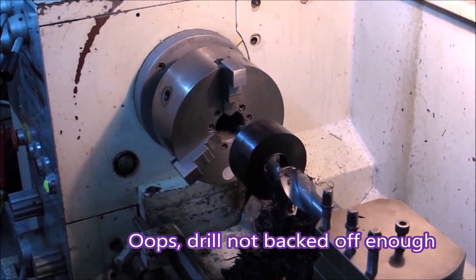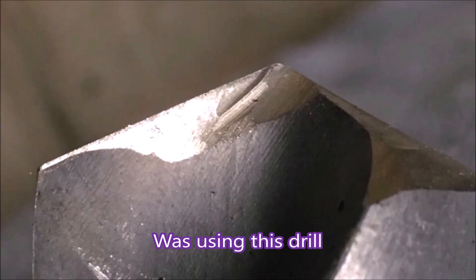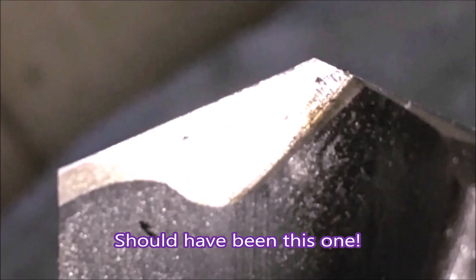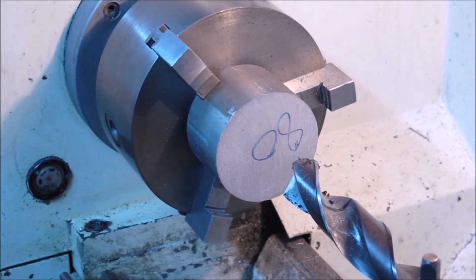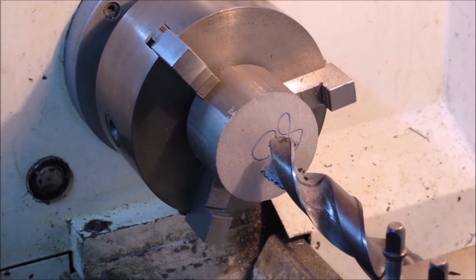All my drills are backed off. This one was not backed off enough, which is why it grabbed - you can see there's not very much grinding away of the point there. Should have been using this one, which has ground off a lot more, to stop the grabbing, like we used to do all the time for drilling brass back in the olden days.